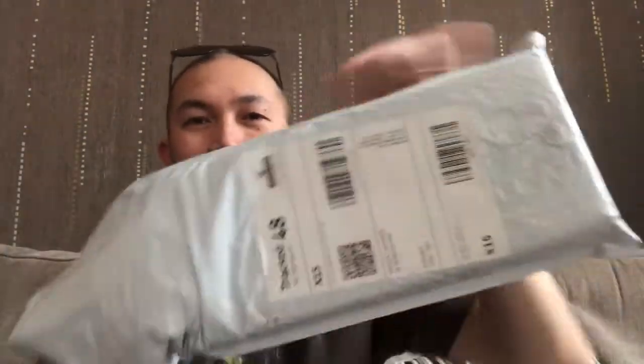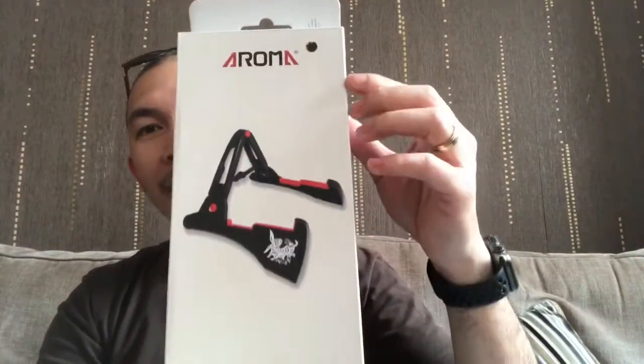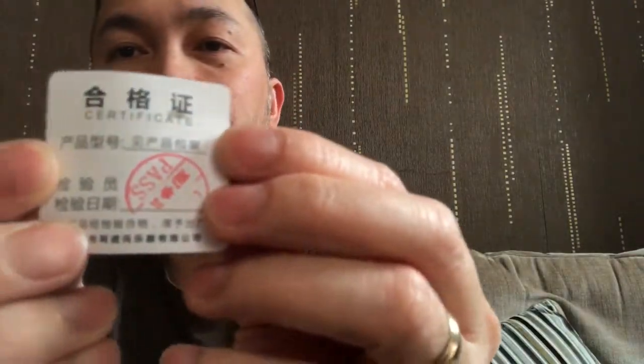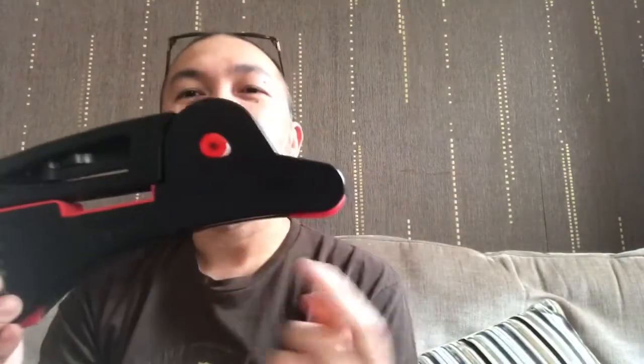Hello, mga kapatid, welcome to my channel! We just got something through the post today — and what's inside is this: voila, an Aroma guitar stand. There's an instruction at the back. Let's open it — and inside there's just this little certificate that says 'Pass,' so it passed quality assurance.